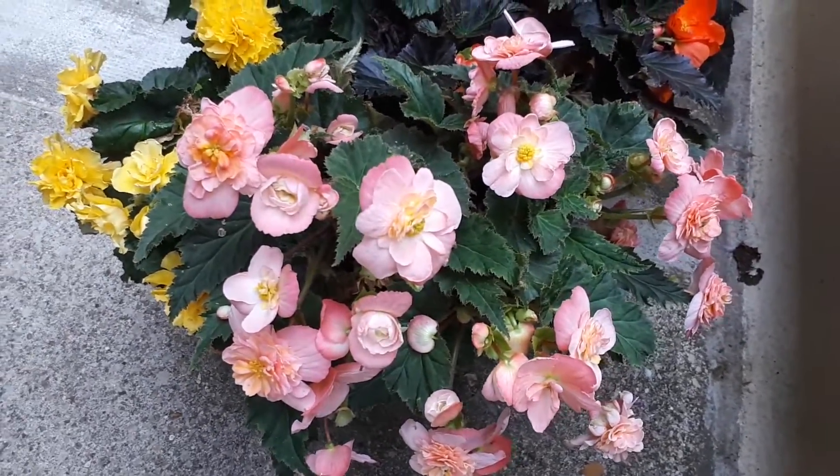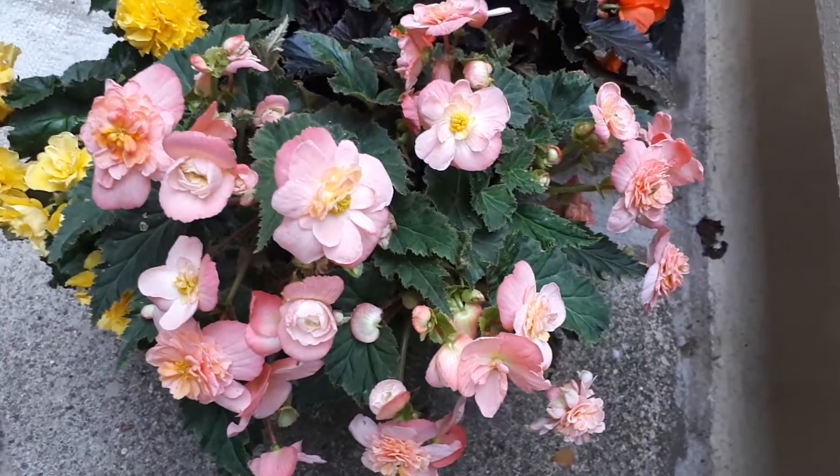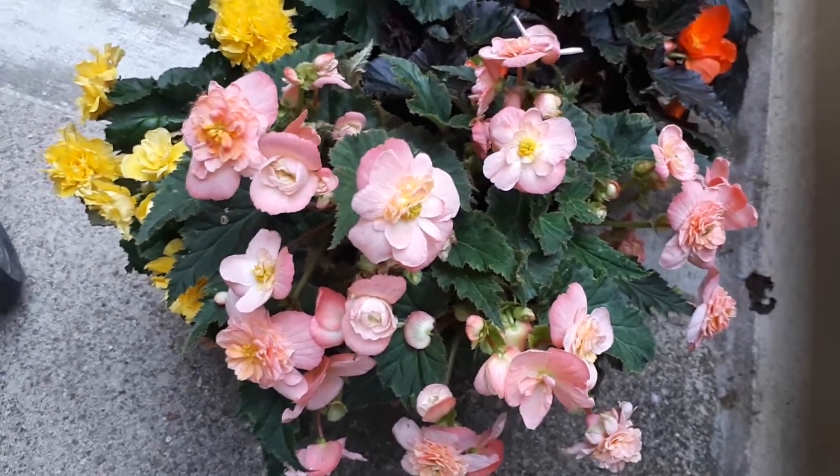It's used for its ornamental flowers, and also the leaves are very beautiful. You can see a variety of leaves — the leaves can be green, purple, or yellow.